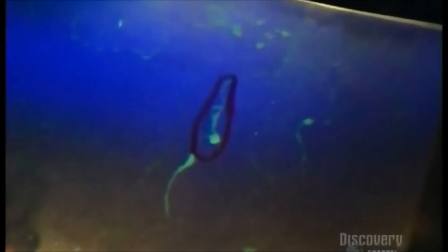They examine the blades under a black light. This blade is perfect. But spots of fluorescence on this one indicate microscopic cracks and weaknesses — this one gets rejected.